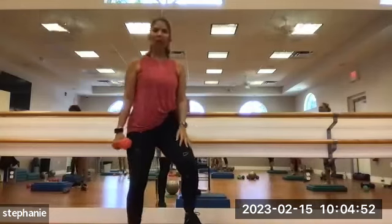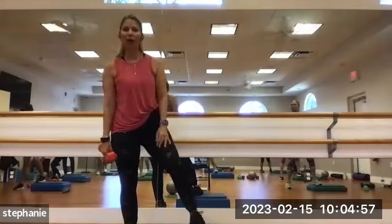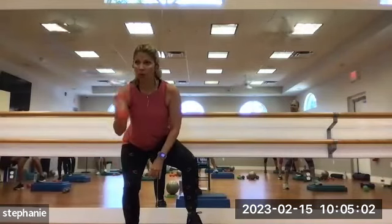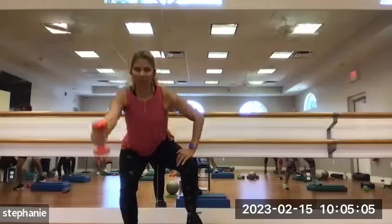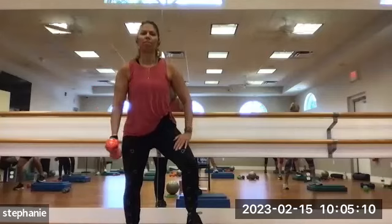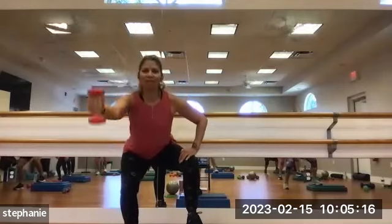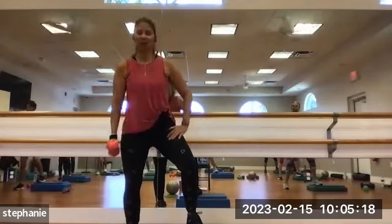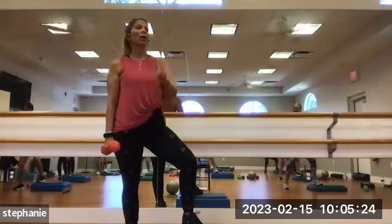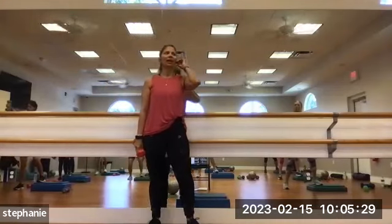Let's switch to the other side — squatting all the way on your left leg. The one that's up on the step is just dangling. Bend that knee, come down low. Option: letting the arm hang, curl, or extend. 1, 2, 3, 4, 5, 6, 7, 8, 9, and 10.